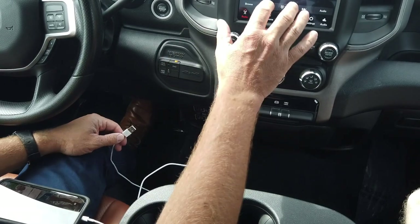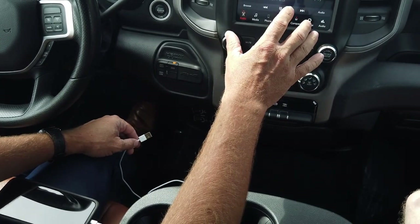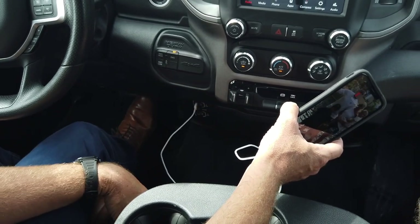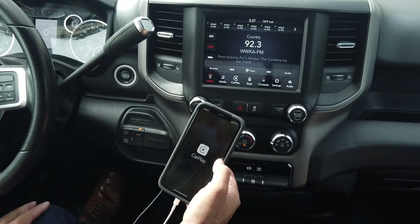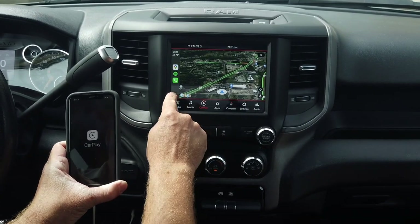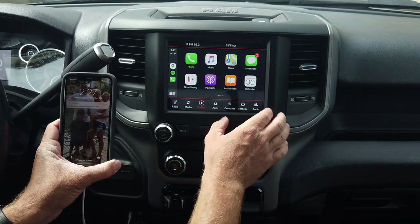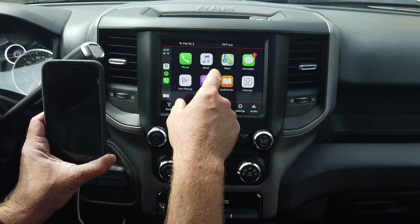One of the most popular features — and one big reason people buy this system — is the built-in Apple CarPlay and Android Auto. I'll give you a quick demo of Apple CarPlay. You're going to plug your factory lightning cable into the USB port, follow the prompts on your phone to get it to link up, and then you'll notice the CarPlay icon on your radio. Now you have full Apple CarPlay right in your truck. You can visit Apple CarPlay's website to see which apps are compatible — let me quickly go through the ones I have on my phone that are mapped over to the radio.